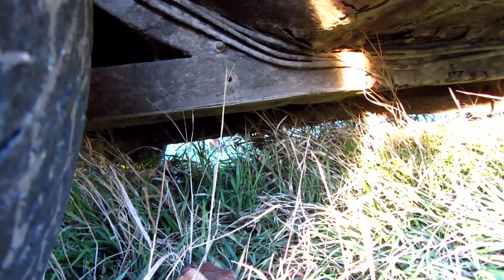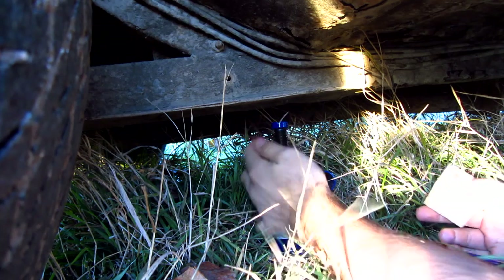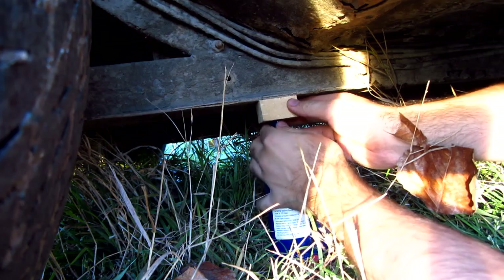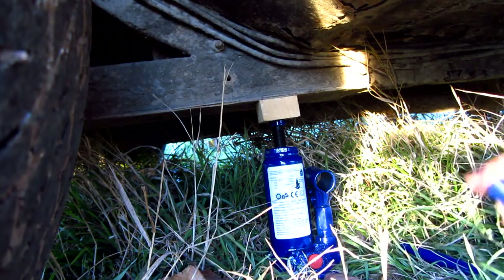Let's do a practical test. I'm going to raise the vehicle. Make sure the handbrake is pulled and the engine is in first gear. Mount it to a good position, screw this in, and put a piece of wood here so it will protect the metal part of the car a little bit.